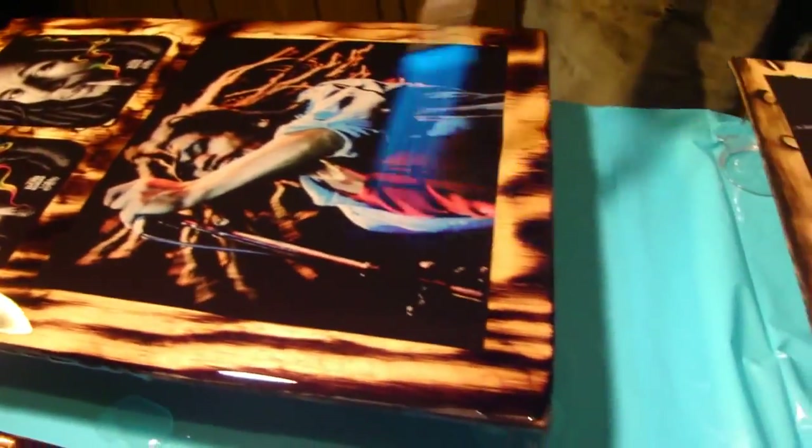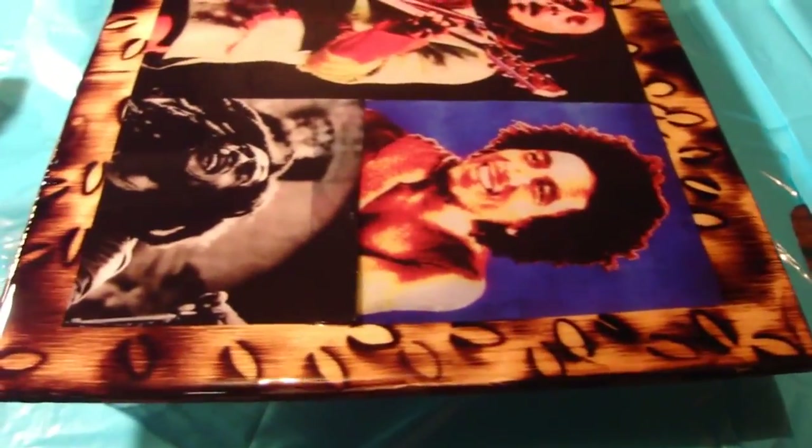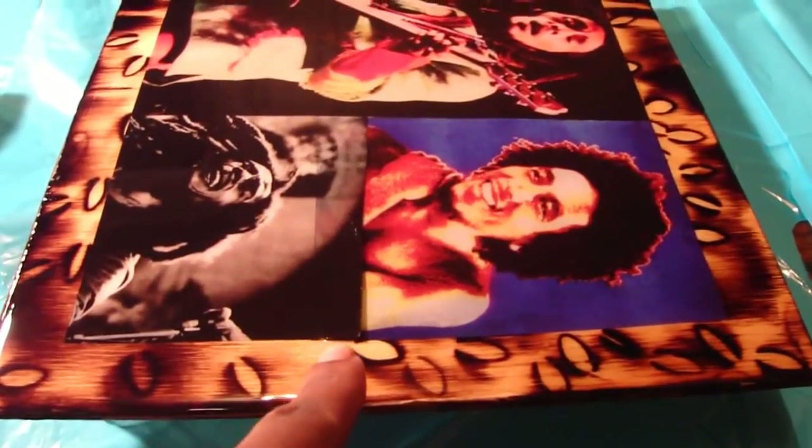Wow, this one had a lot of bugs. That's cool. This one isn't dry, but it's like coming up out of it. The picture is like coming up out of it.